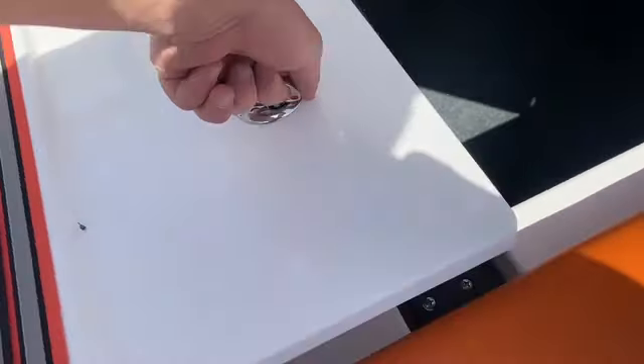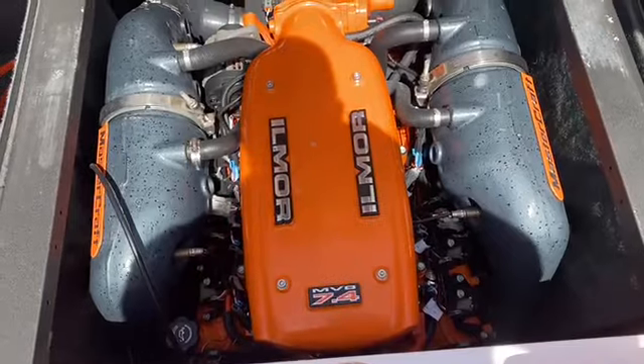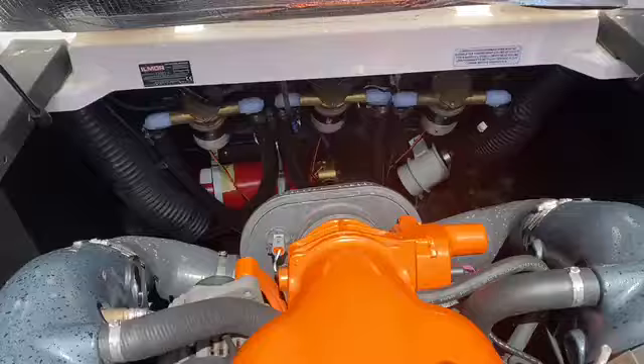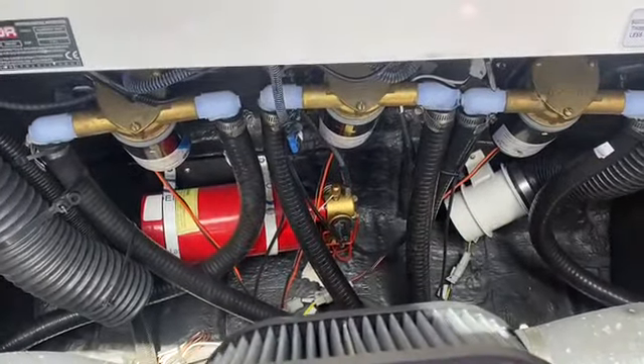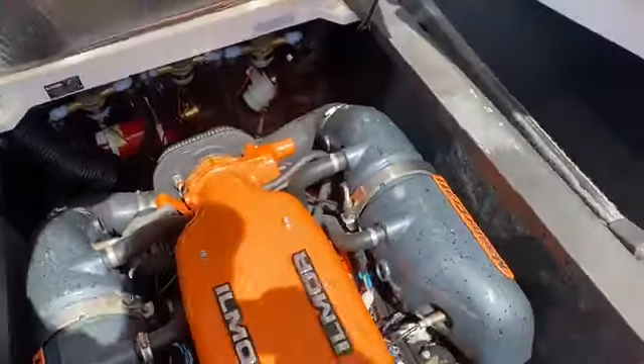Under the hood, we've got the Beast 7.4 liter Ilmor 520 horsepower. Beautiful motor, tons of power. This thing will do great in elevation. We've also got the automatic fire extinguisher and ballast pumps in the back.